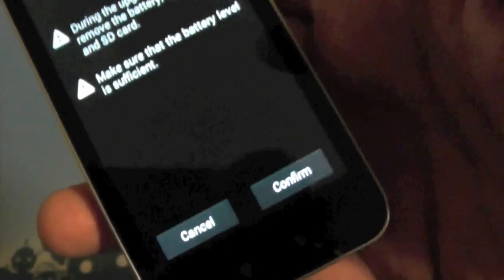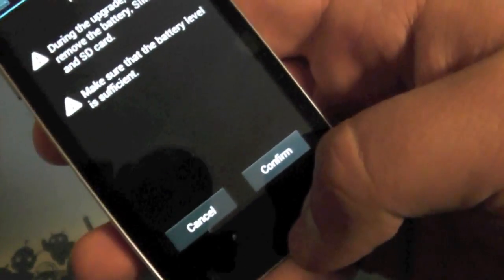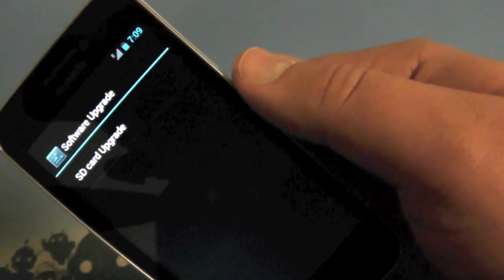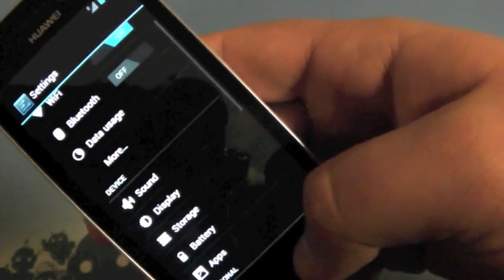Make sure your battery level is sufficient. Click confirm, and it takes about two minutes — then boom, it's installed. Just like that. Pretty simple installation process, and the downgrade process is the same. Put the downgraded OS on there, hit the SD card upgrade, and it will take you right through the process.